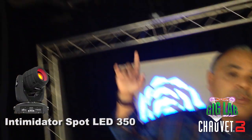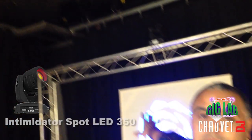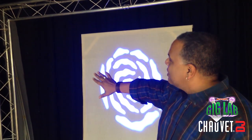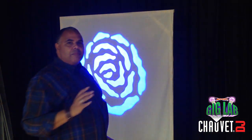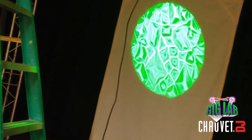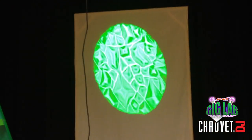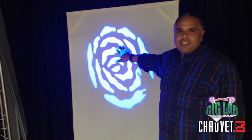We're doing a test today to see how these Intimidator Spot 350s actually shine beams and their gobos on what is going to be a complete scrim here. We wanted to find a couple things out. First of all, we wanted to use those Intimidator Spot 350s because of their ability to change the gobos automatically, and also the ability to make custom gobos and put them in that fixture. So this shape here is just a test.